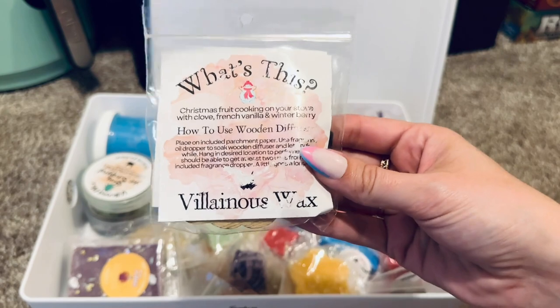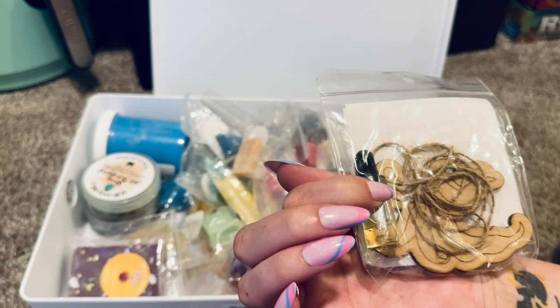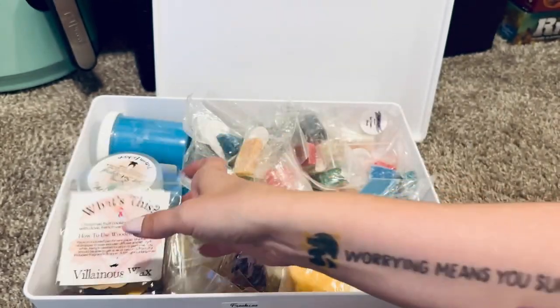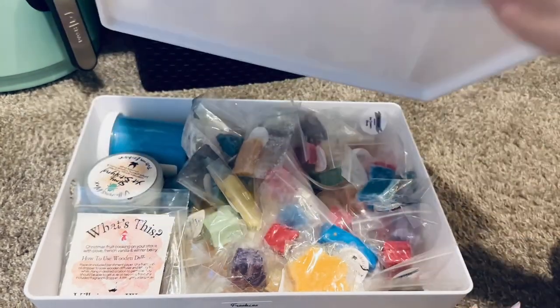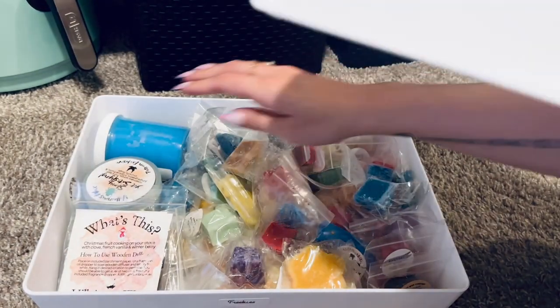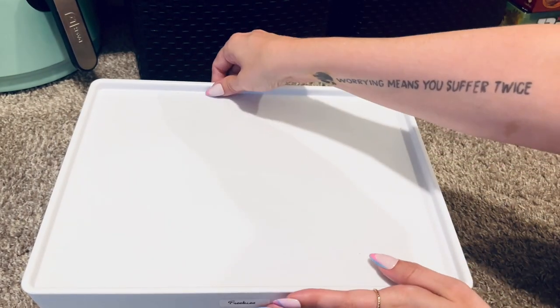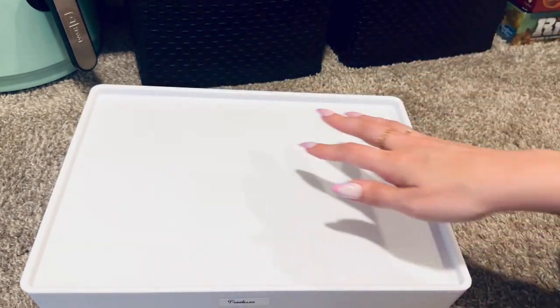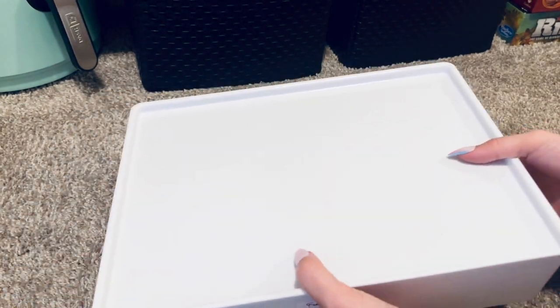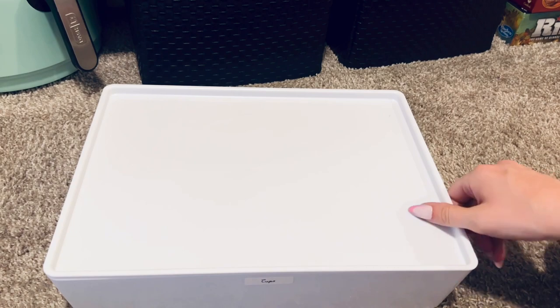I also have a wood diffuser in here that I want to use around Halloween in the fall, so that'll go in the basket. The tall scoopable wax container is making the lid not close all the way, so I'll set that to the side and pull down the cups bin.